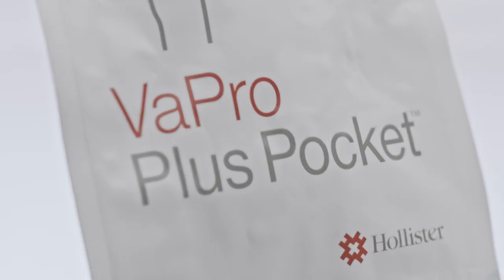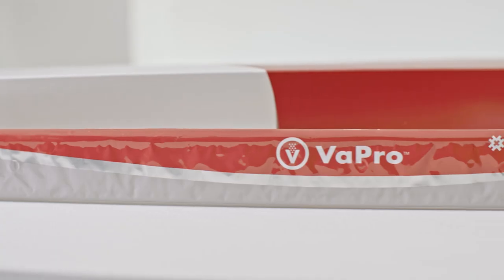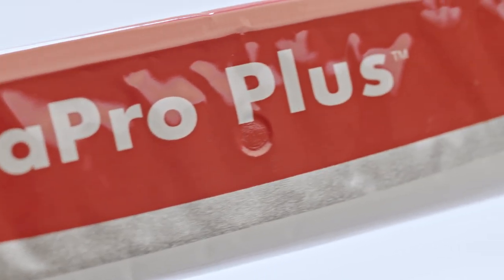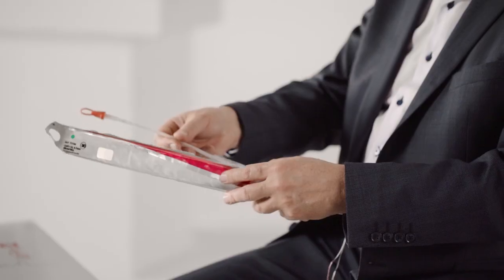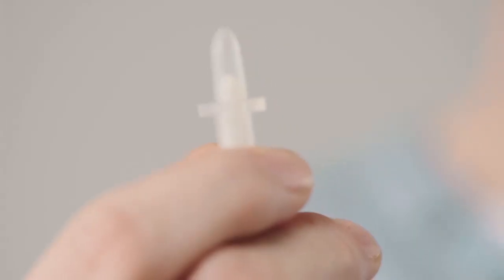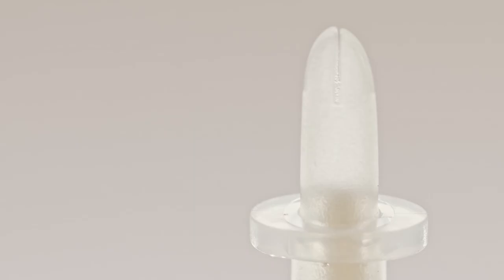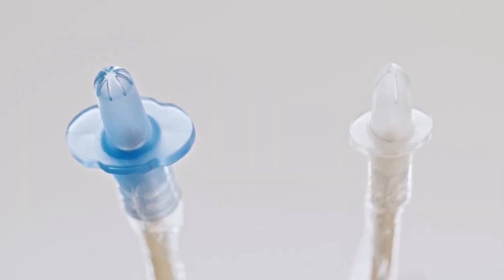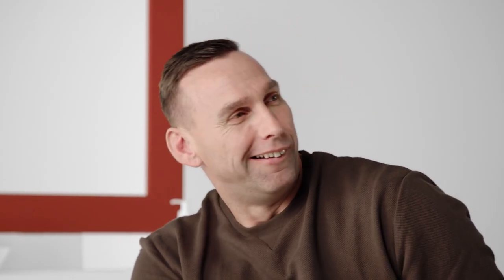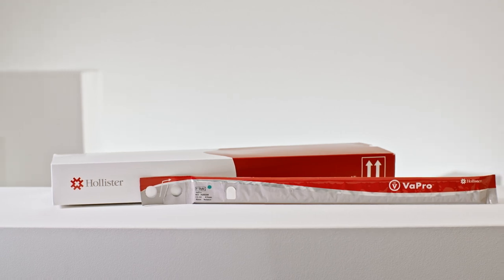Vapro catheters are offered in a broad portfolio with only one easy-to-use technique for all. All Vapro catheters provide 100% no-touch protection due to the protective tip and sleeve. The protective tip helps shield the sterile catheter from contamination in the distal urethra and helps reduce the risk of carrying bacteria into the urinary tract.